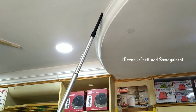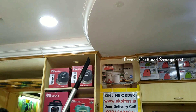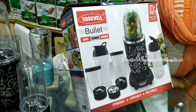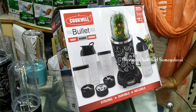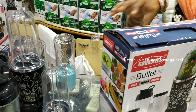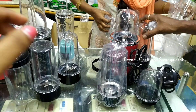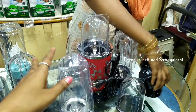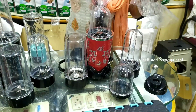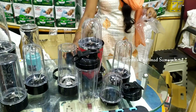The next item is the bullet mixer. Check the video comment box for details about the bullet mixer — this is a full offer. You can use the next 3 jars: you can add chutney, powder, smoothies, juice and you can store it.